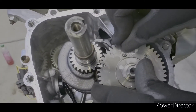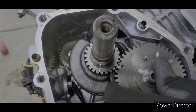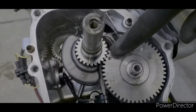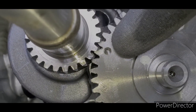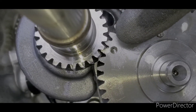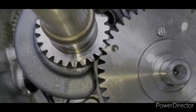Right there — there it is. Now you see that, you can see that dot is lined up with this dot. That's how you want it to be. That is the correct way to line up the camshaft with the shaft gear.